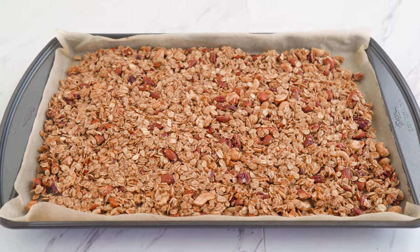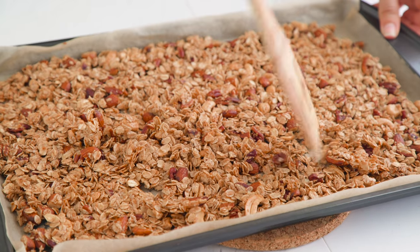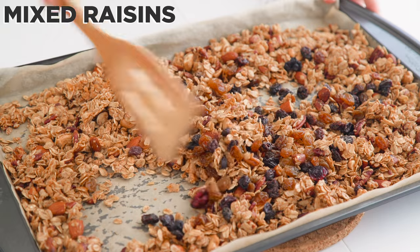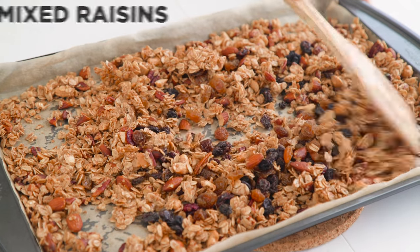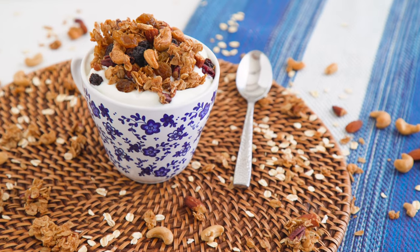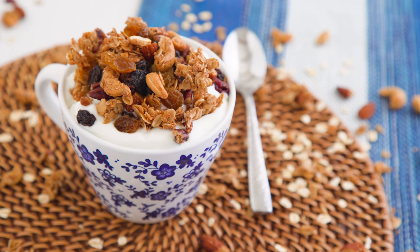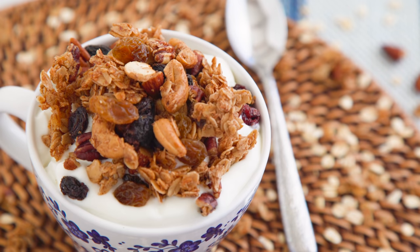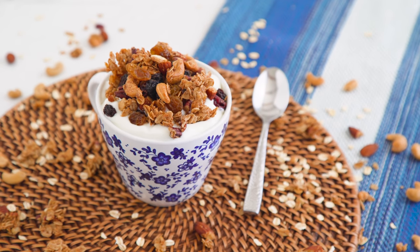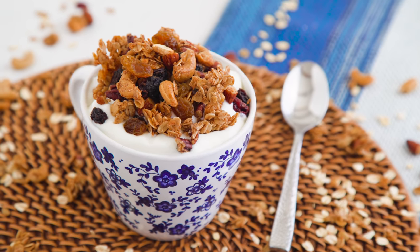I like to wait until the end of cooking to stir it and break it up so I can have some larger and some smaller pieces. Once removed from the oven, you can stir in mixed raisins or dried fruit of your choice and enjoy or store for later. The beauty of this recipe is it's a base recipe you can swap in and out to your heart's content — use your favorite nuts, sub the coconut for any seed or other mix-in, any dried fruit. Cooking it low and slow gets it crunchy without burning.